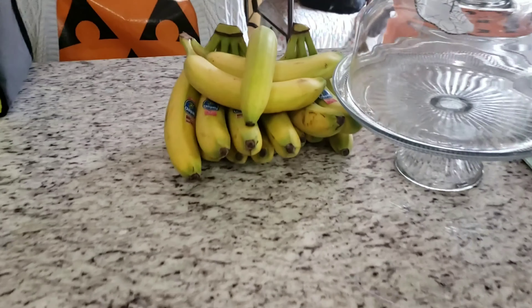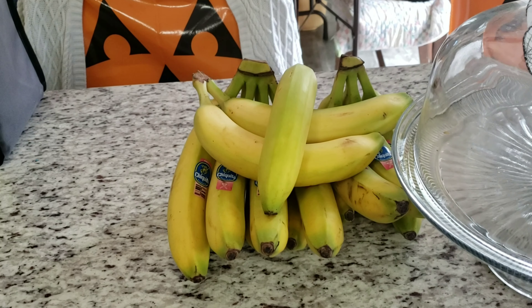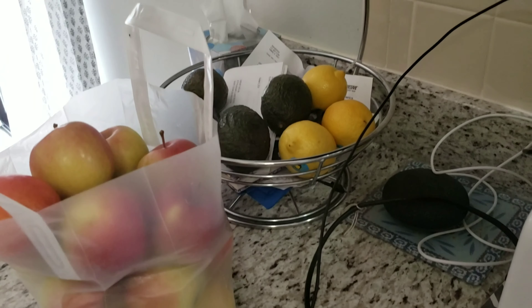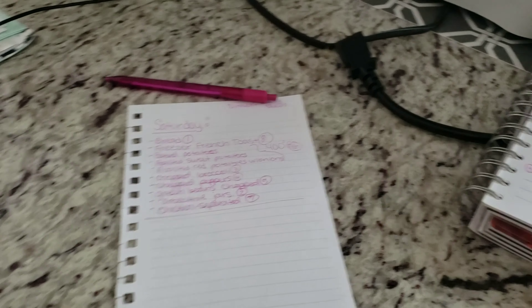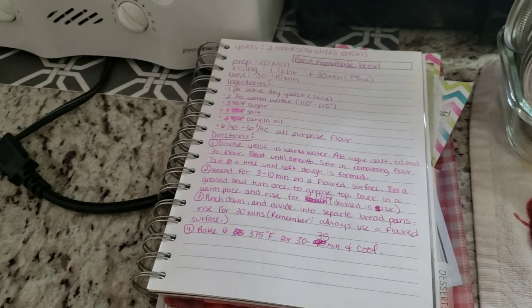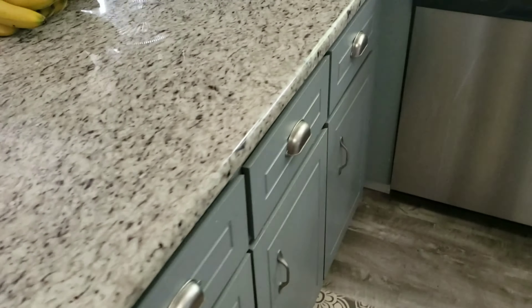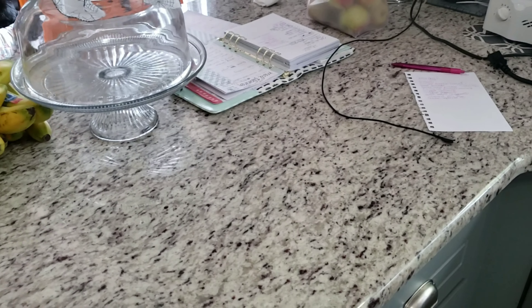I've got my bananas sitting on the counter because I'm going to get those chopped up and start the smoothie cups. As always, try to have an empty, clean sink and an empty, clean strainer — unless everything in your strainer is something you're going to be using. Always have a trash can available and a bag for extra stuff. My counter has been wiped off clean so I can knead my bread on the counter. Alright, I'm ready, let's get started.